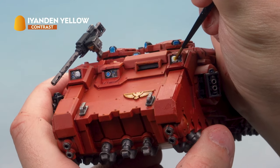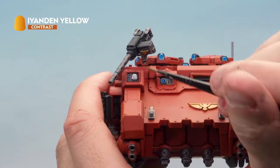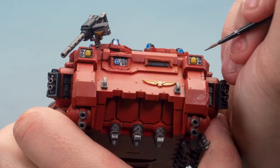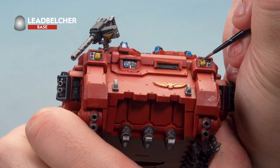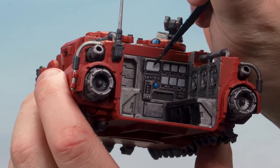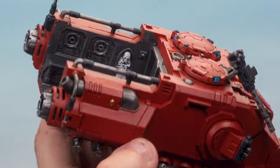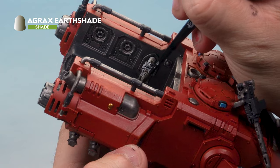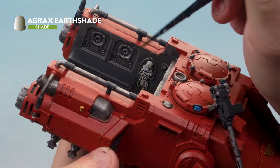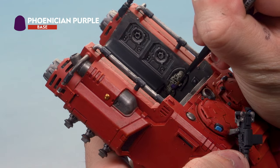Next grab Iandern Yellow Contrast Paint and paint it over the headlights at the front — don't worry too much about hitting the grill as we'll paint that next. Once dry, pick out the grills over the headlights very carefully with Leadbelcher using a small brush. Then paint the screens in the crew compartment with Dark Angel Green Contrast Paint. Paint the skull and purity seal parchment inside the shrine with slightly thinned Agrax Earthshade, then pick out the purity seal wax with Phoenician Purple. Once done, assemble the Primaris Impulsor.